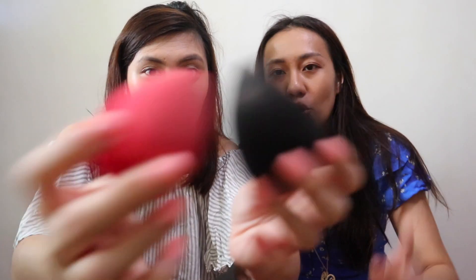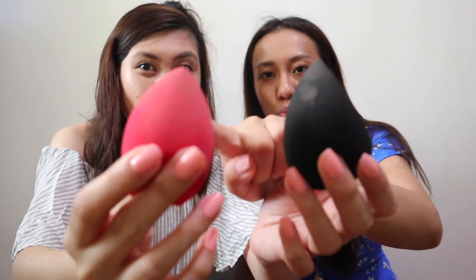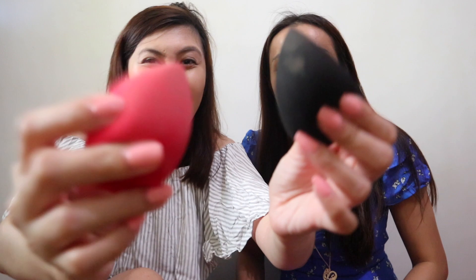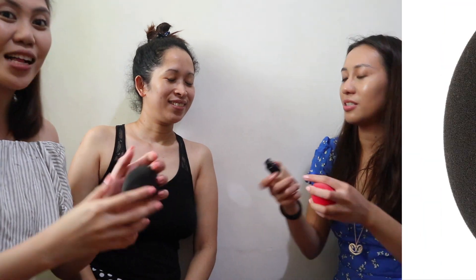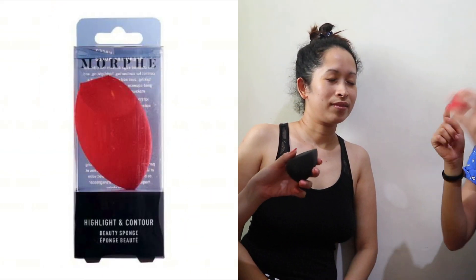Final round — let's find which one is the winner! Can I have our special guest come down here? Let's invite our kuya! So we have our special guest, Ruby. We're gonna apply the sponges and you're gonna choose which side you like more. Just close your eyes. I'll be using this one and I'll use this side.